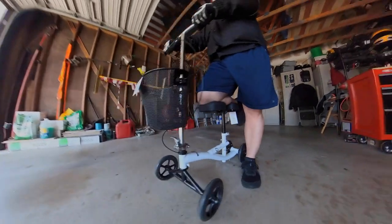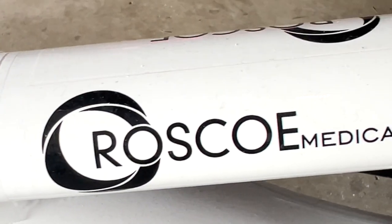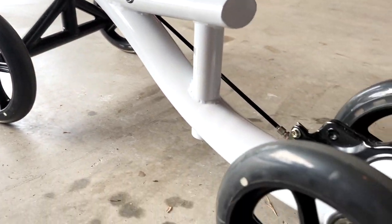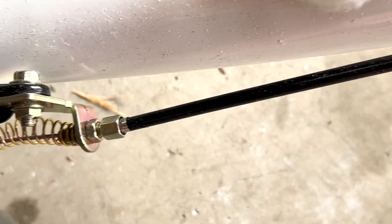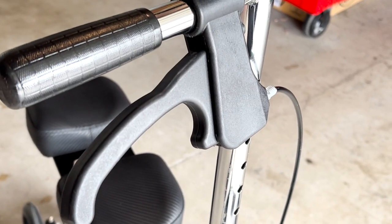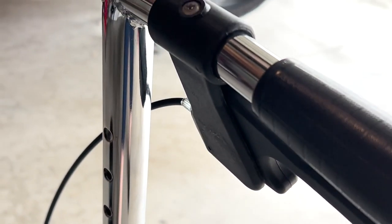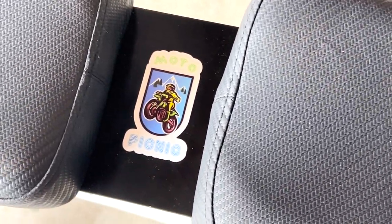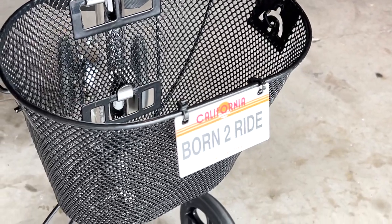Introducing the supportive knee scooter by Roscoe Medical, featuring seven and a half inch wheels front and rear, a single drum brake in the rear actuated by the handbrake, which is attached to the adjustable handlebars. Stylish foam padding featuring a custom Moto Picnic graphics kit.